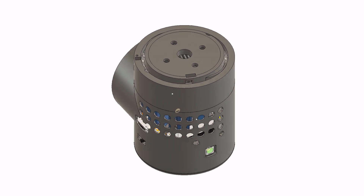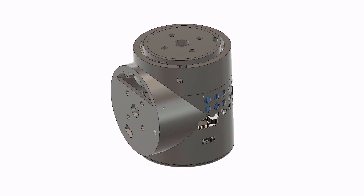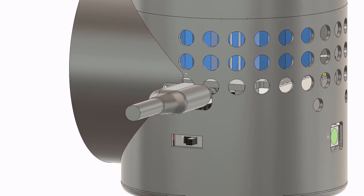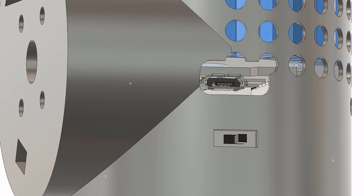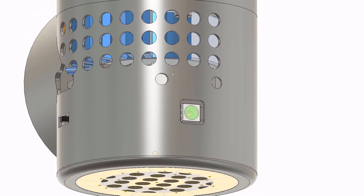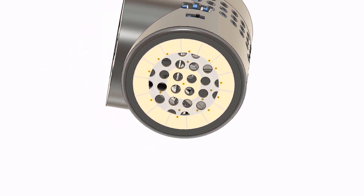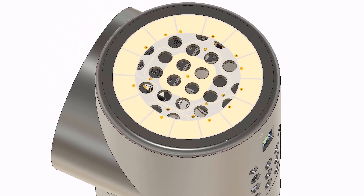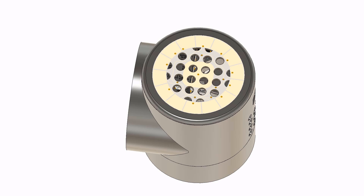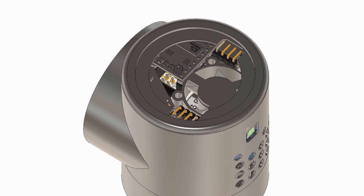Here is the new design in Fusion 360. I did have to rebuild the actuator design in Fusion 360. It's got a USB connector like before, a switch like before, as well as the WS2812 indicator LED, which I find super handy. But it's got a brand new touch sensor.